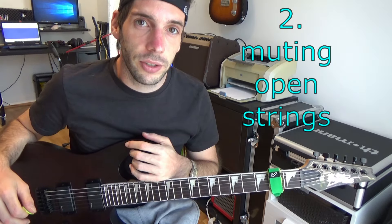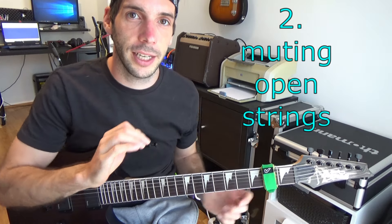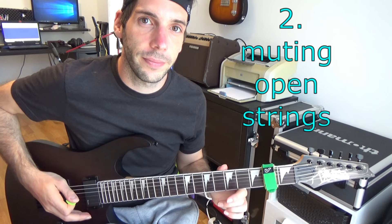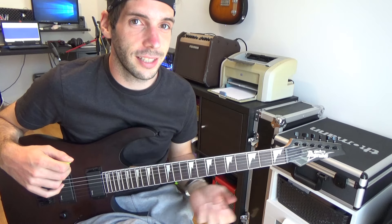To purify your solos you should be able to use the palm muting technique. That means you use the palm of your picking hand to mute the open ringing strings. For example, if you play through a scale and you don't use palm muting, it sounds like this.